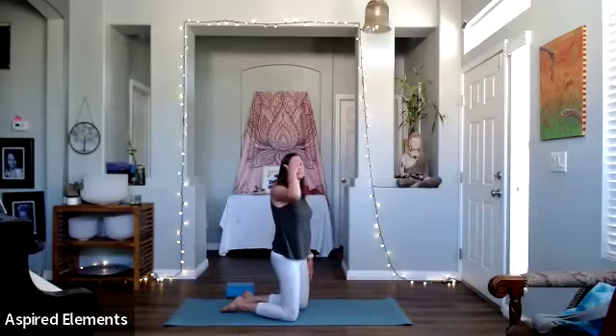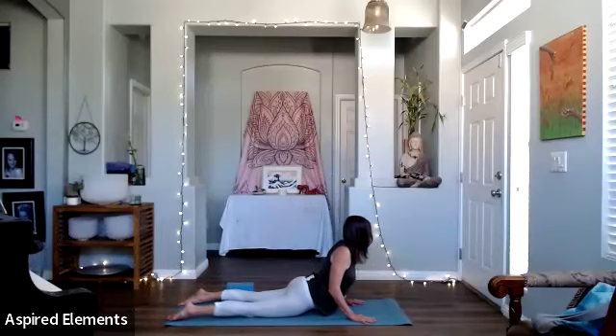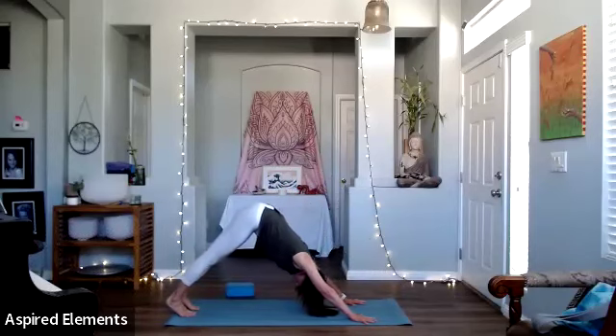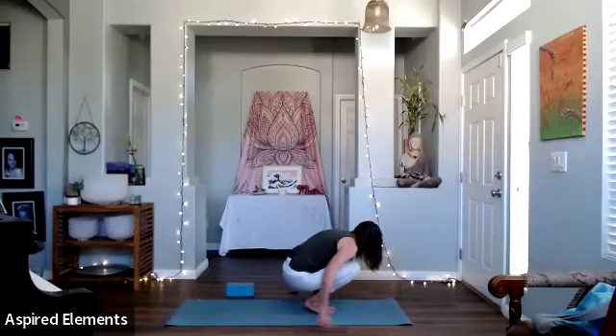Soften your face, soften your breath — one-to-one breath. Hands at the chest, push up — Bujanasana, cobra. Press back — Adho Mukha Svanasana. Walk your feet in and then sit.